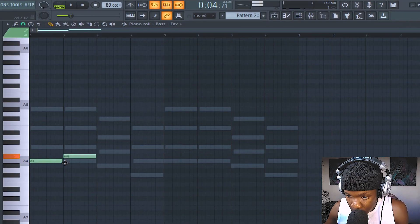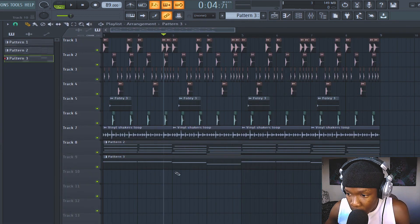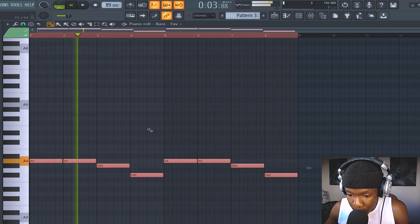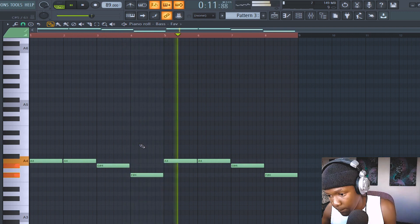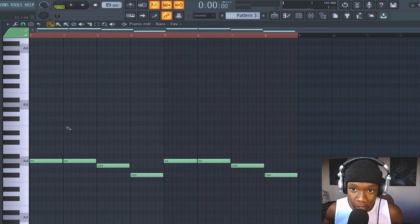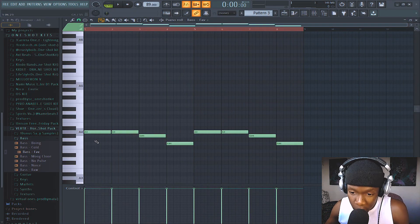Copy the root notes — just like that. Duplicate it, then cut the bass and put it on its own pattern. Imagine someone holding a bass guitar — he won't be playing single notes straight, he'll be playing with feel. Let's put that in here and play with the velocities.